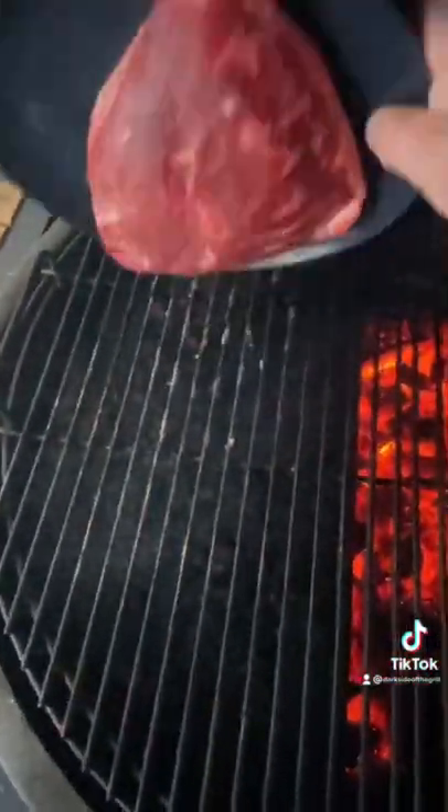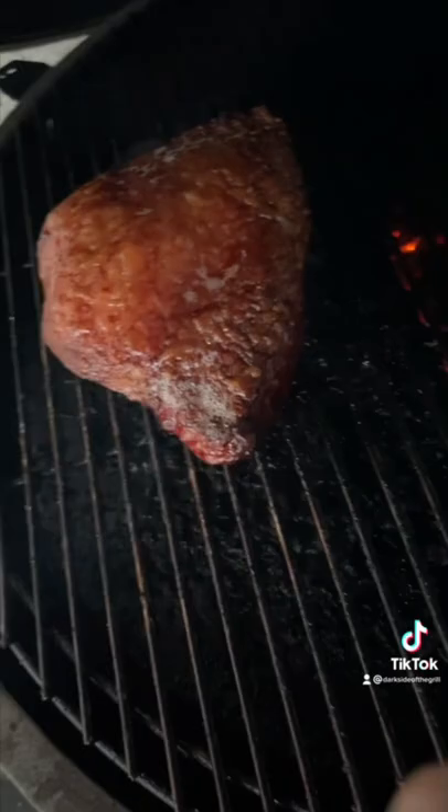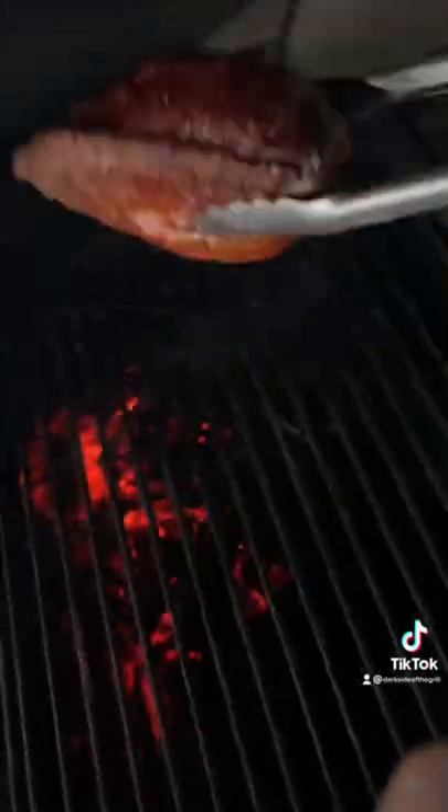Onto the Big Green Egg indirect — throw a handful of chips in there just to get her smoking. We're going to pull her at 115°F, then over the live fire to render that fat cap right out.